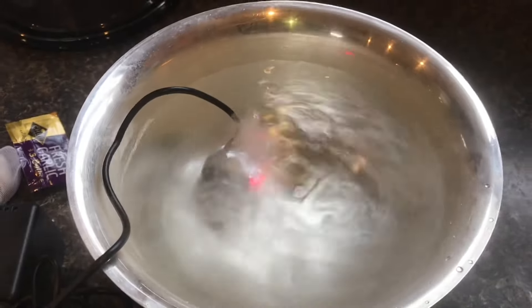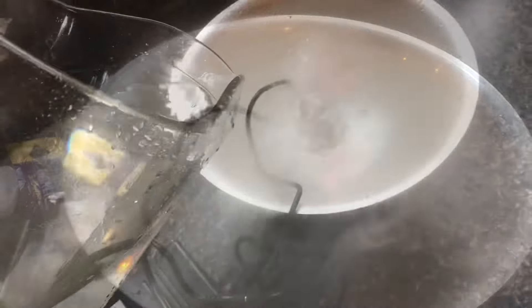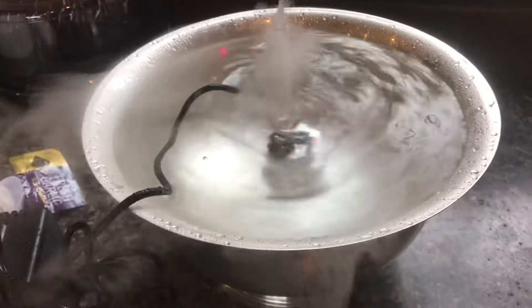Right away you can see that mist coming out of there. It's actually throwing up quite a bit of water. I'll put in some additional water. It's still spitting out some water at the top, but not as much.